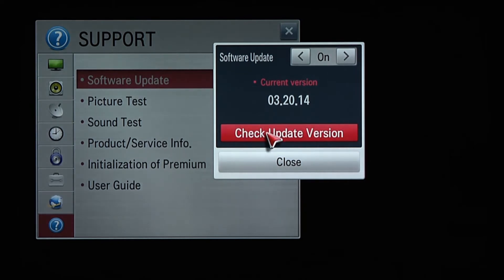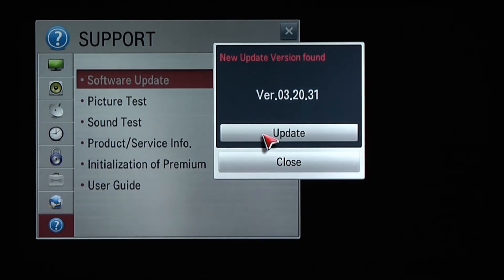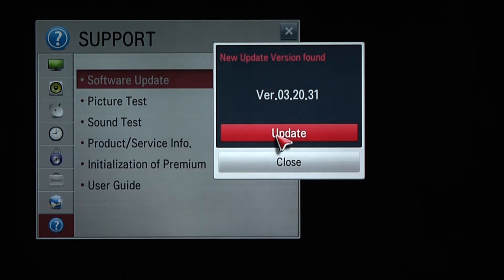You'll find the current version of your software. Click Update. If a new version is available, it downloads automatically.